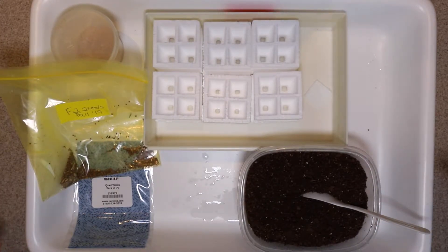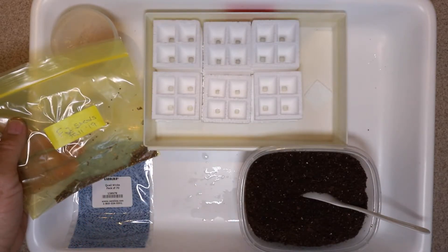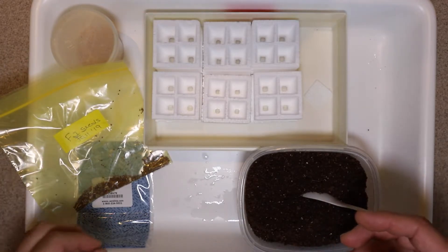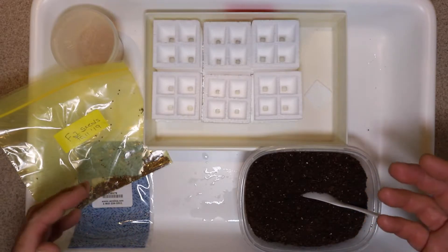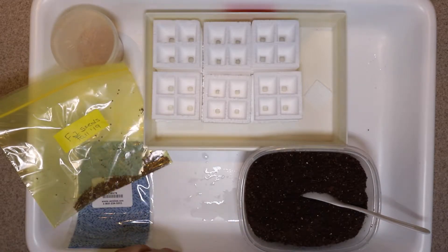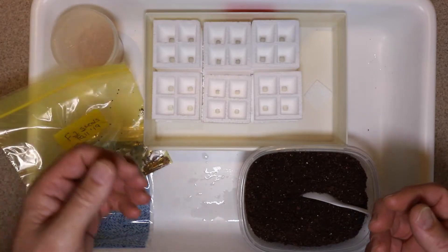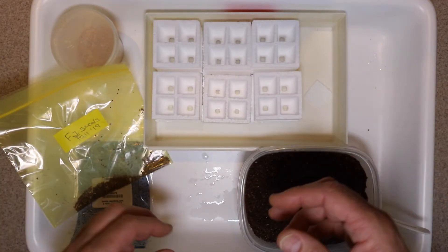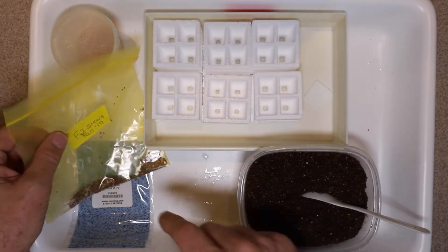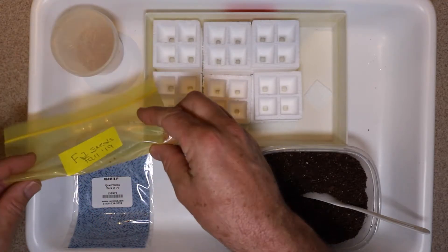We're going to continue on with our brassica lab and plant our F2 seeds. These seeds were harvested in the fall of 2019 from F1 plants that were allowed to cross with each other. The F1 plants were all tall and resulted from a crossing between true breeding tall plants and true breeding dwarf plants. We let the F1s cross-pollinate each other, giving rise to the F2 seeds that we're going to plant now.